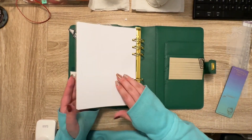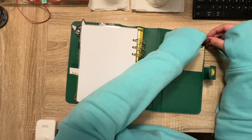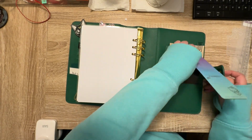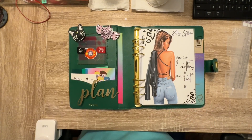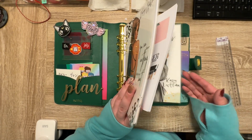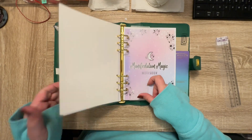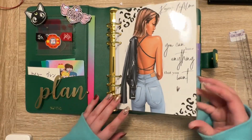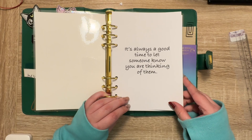On the back, let's have this some of the teeth paper — I just like the color of that. So I think this is going to be great. Now let's flip through. I'm going to put this one here and then put this in the Winkly. So we have the dashboard — she is sexy. And then I just have this quote: 'It's always a good time to let someone know you are thinking of them.'